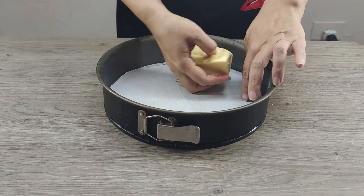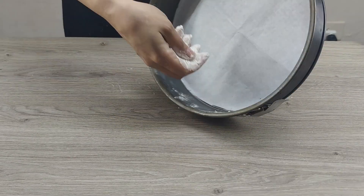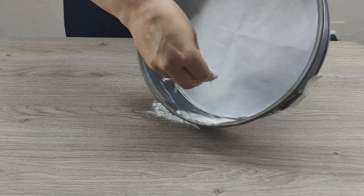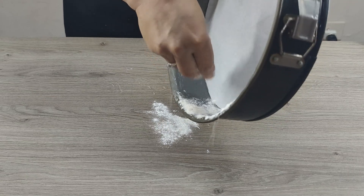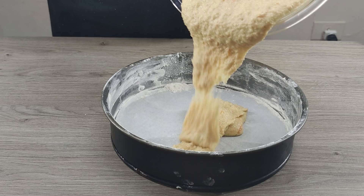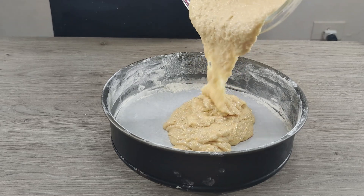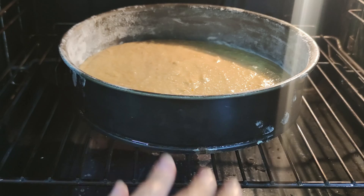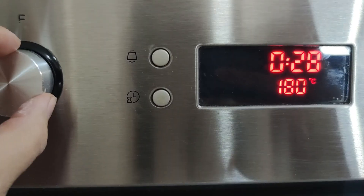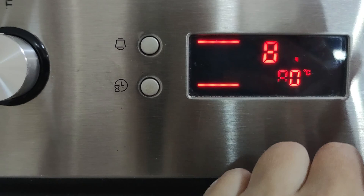Now let's prepare the pan. On the bottom, I put a circle cut out of baking paper. The sides of the pan are greased with oil and abundantly sprinkled with flour. Pour the dough into the pan and send it into a preheated oven at 180 degrees Celsius.